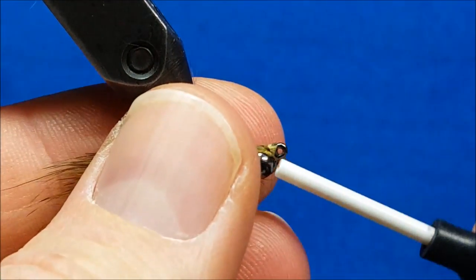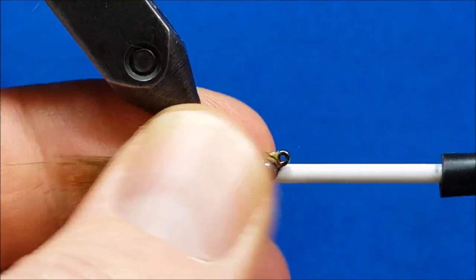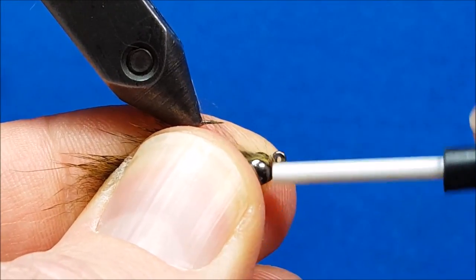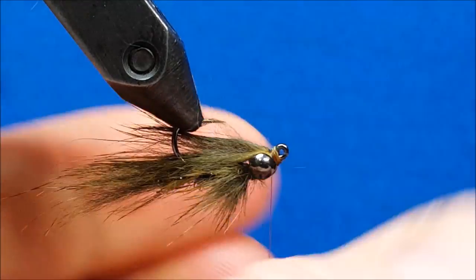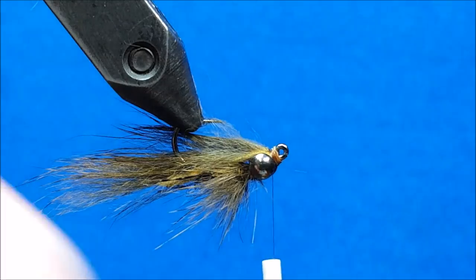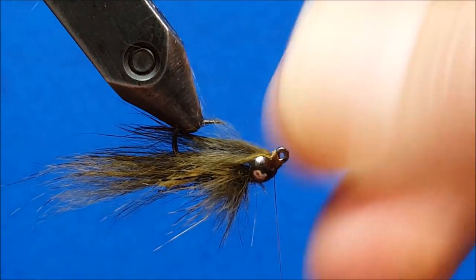I'm going to take the nose of the bobbin and stick it right up in there, apply a decent amount of pressure, and just squish that pine squirrel skin down nice and snug. Once I've got it secured, you can see that I still have plenty of room in the eye of the hook to get my tippet through. I'm going to come in and whip finish the fly.